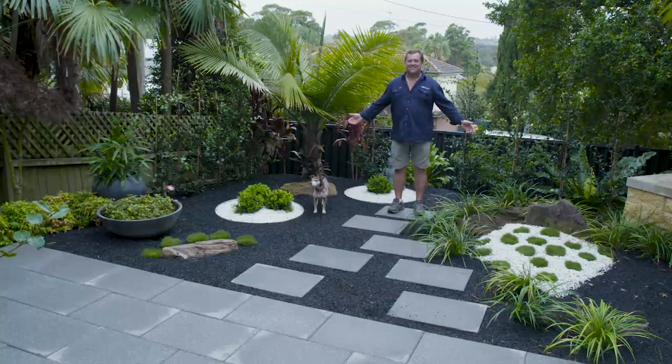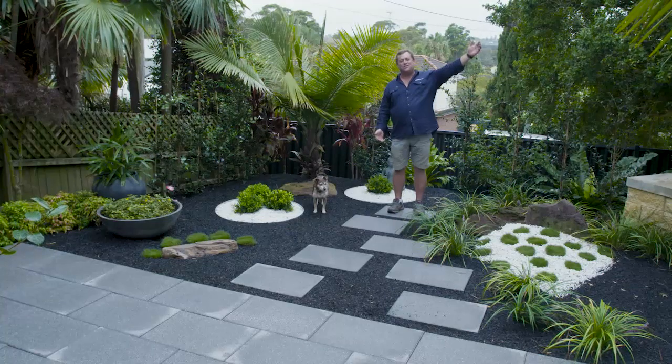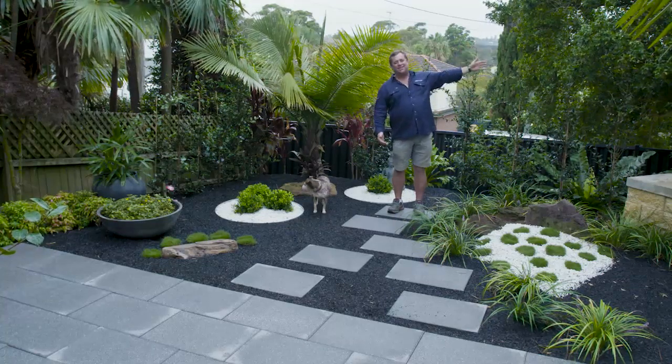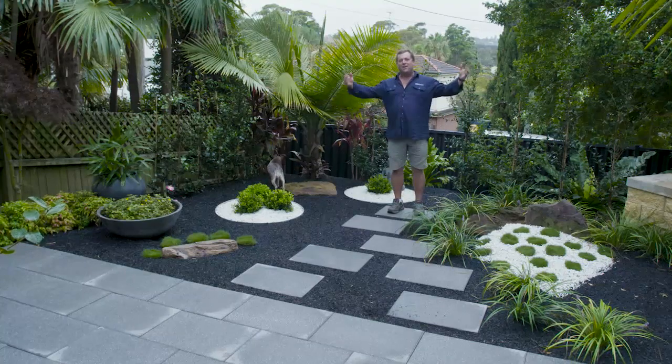Welcome to our Zen garden. Isn't it peaceful? I can't hear the construction off in the distance, or the cars driving on the main street. The dog's not even annoying me because I'm in my happy place.